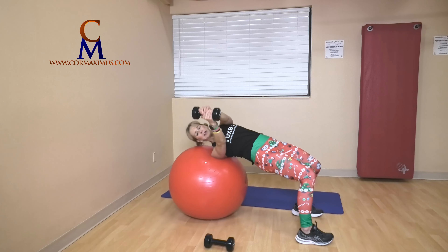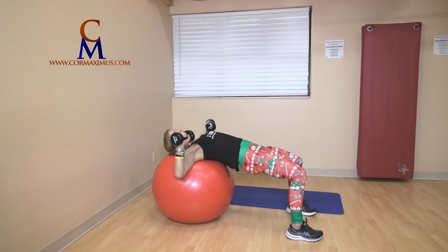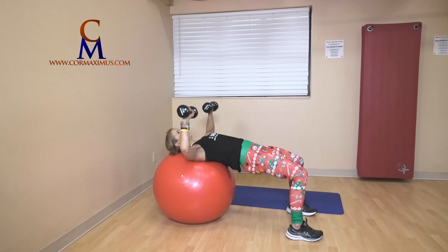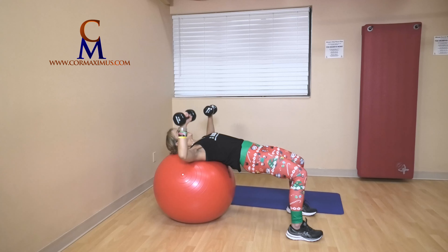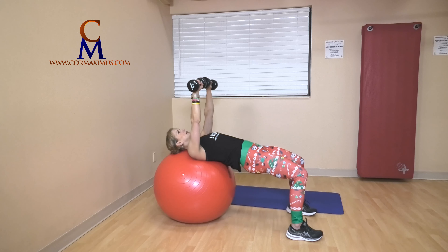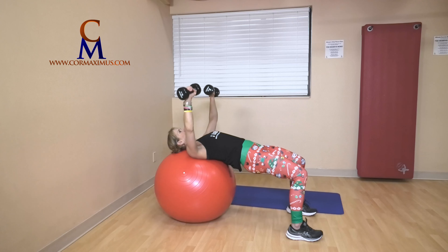Five — chest press. Let's get set. Palms face knees, head and shoulders resting on the ball. Let's push for five — five, four, three, two, last one.